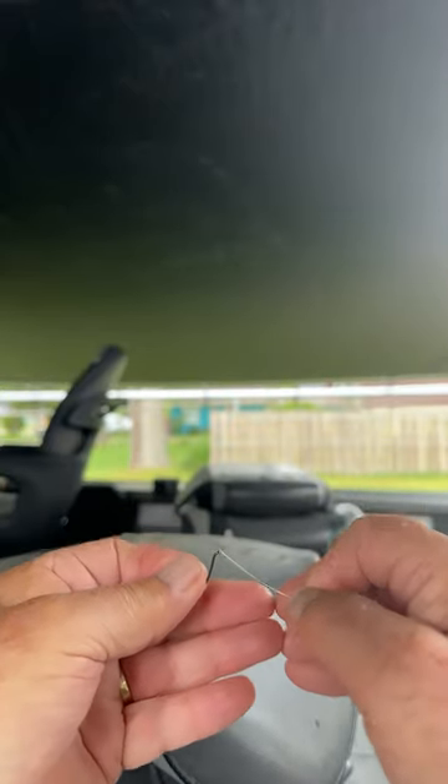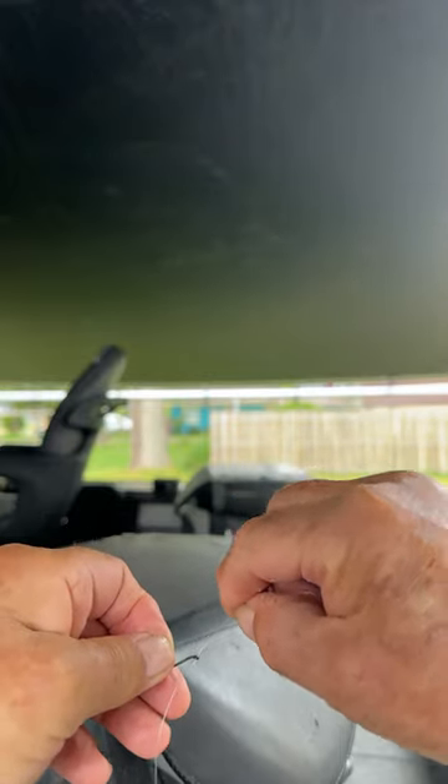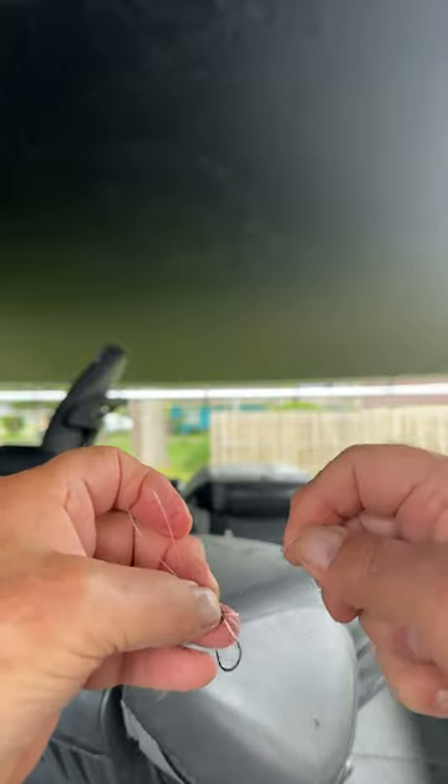Let's see if we can do a Palomar knot in 60 seconds. Go through one way, come back through the other way. We've got a big loop here — pull some extra line through.